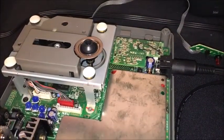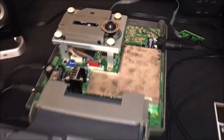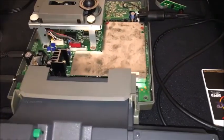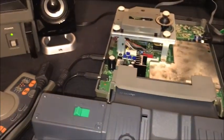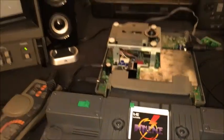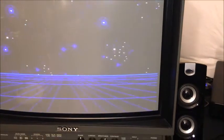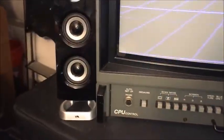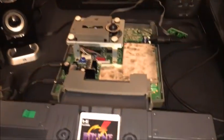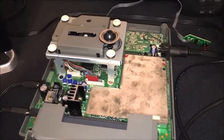I just plugged in the 5-pin AV cable into the 8-pin socket I just put in, just to make sure I didn't disturb the composite video out, and it looks like it's just fine — no problems. I should probably also make sure the audio isn't messed up, so let me turn it on and see if we can get some audio. Let's turn it on both speakers. Wonderful. Success so far — the connector socket looks like it's perfectly fine.